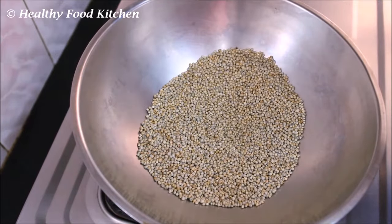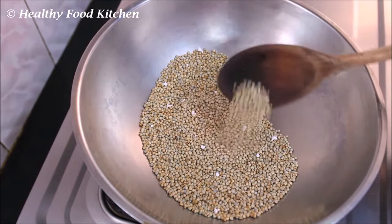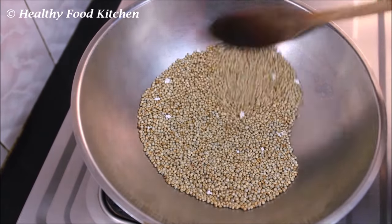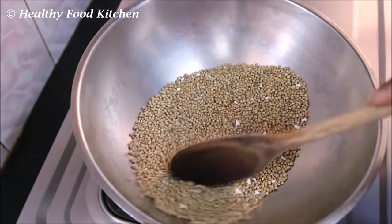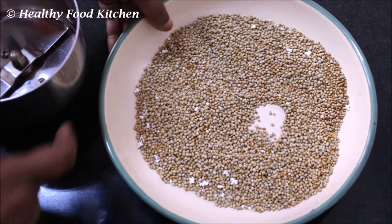Pop them together and cook for an hour at 7 to get cooked. Add it to the next pot. I will make it a little harder. Now let's mix it in the middle.